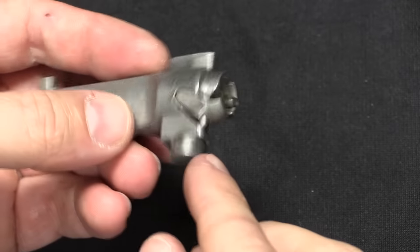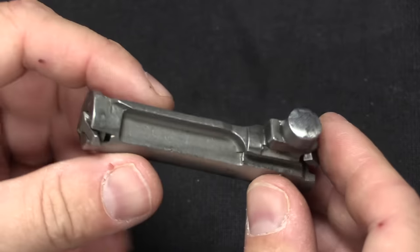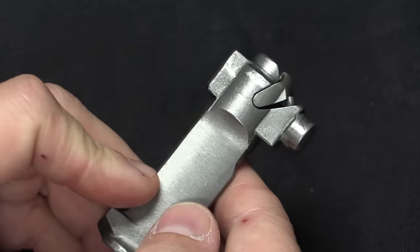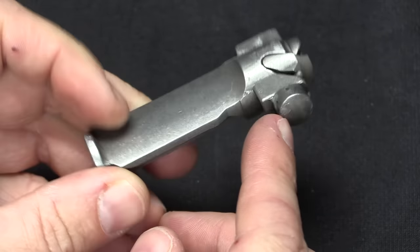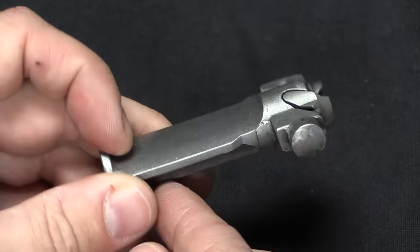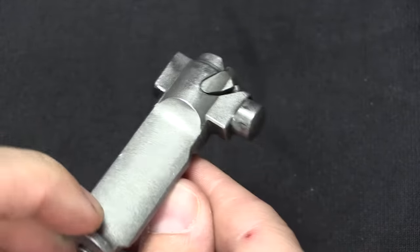Another example of this simplification is the roller on the Mini-14 bolt — that's not actually a roller, that's a solid protrusion. It's designed to look the same as the roller on an M14 bolt. At the very first series of Mini-14s, this was actually a roller, but they fairly quickly realized they don't actually need it to roll. So they got rid of that, and now it's just a solid protrusion. That saves some more machining time.